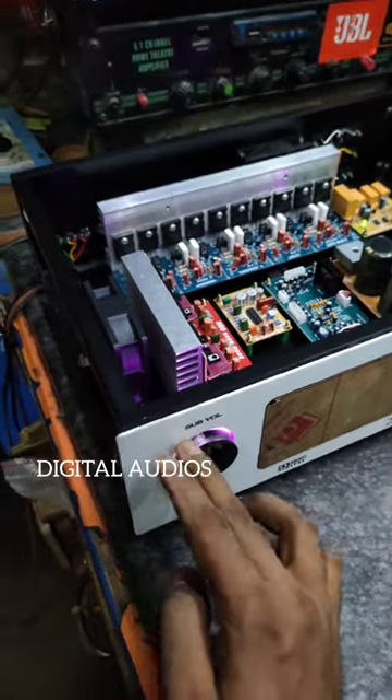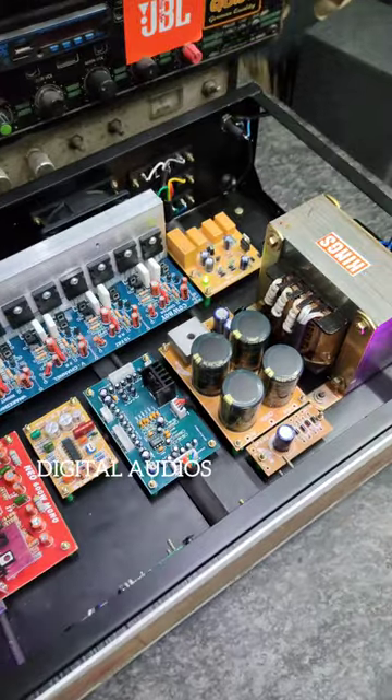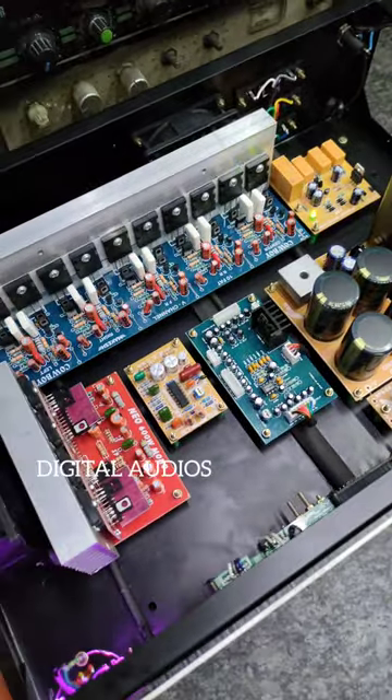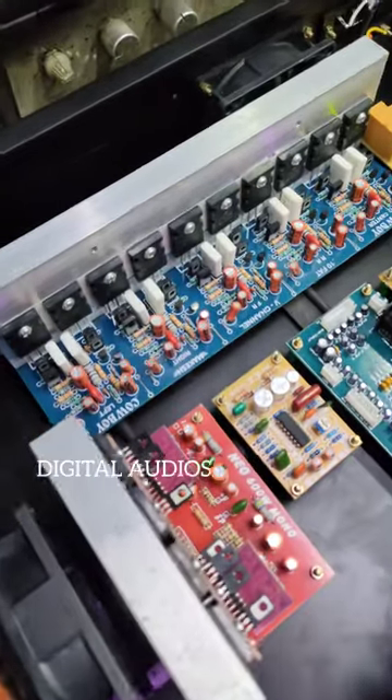I already have a 599 remote kit amplifier. My customer knows my Instagram ID and we have a guest, so we can prepare them. The amplifier interior is super cool.